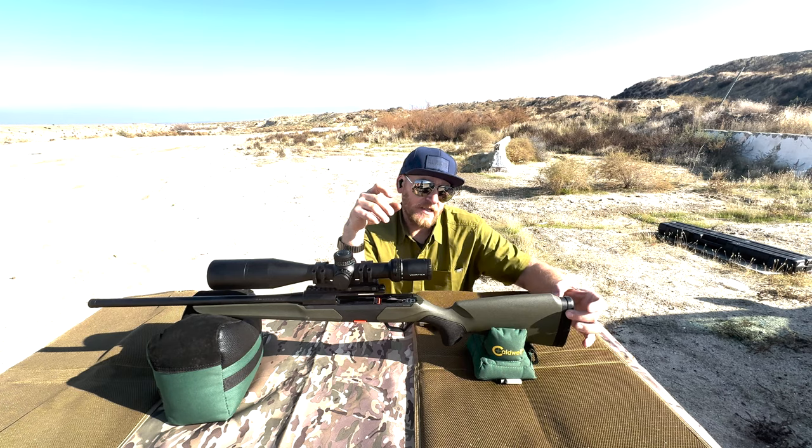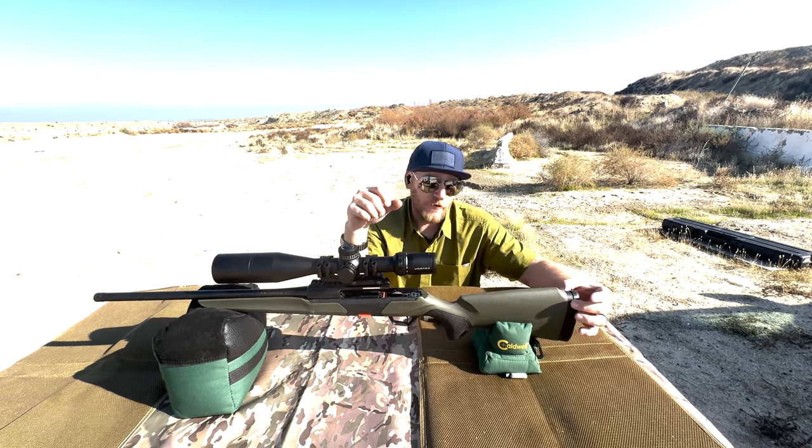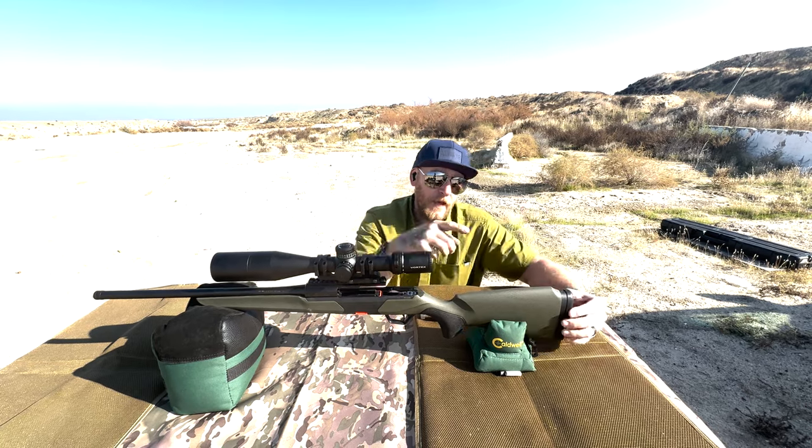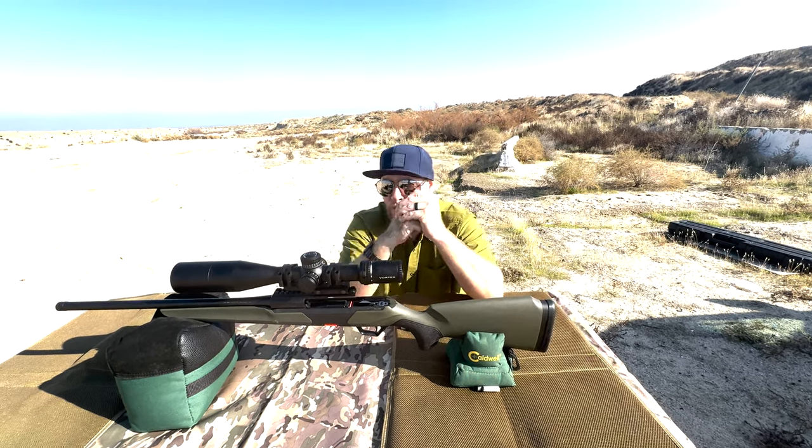There are more unique things about this rifle. For example, it uses standard shotgun spacers — like the A300 spacers — so you can actually adjust the length of pull on the rear end, custom-fitting it to you.